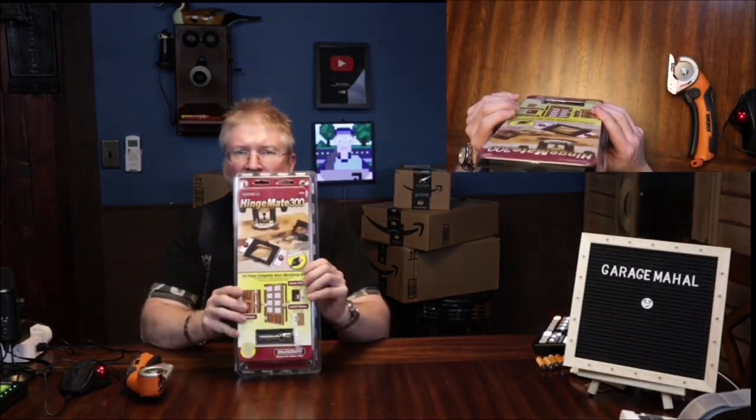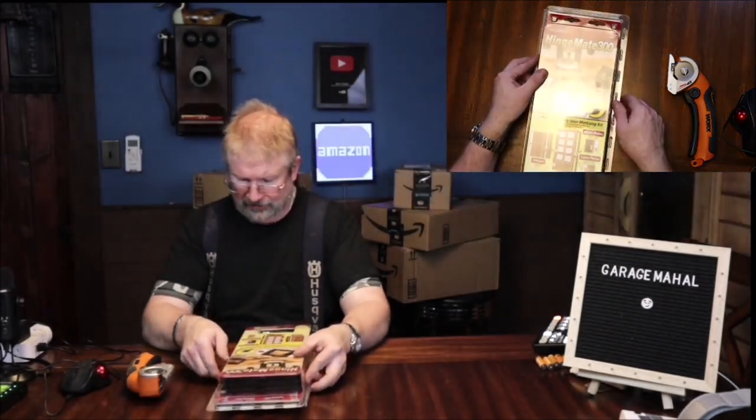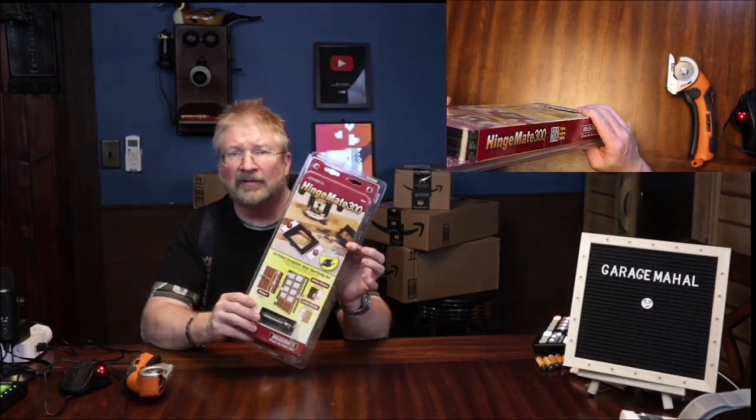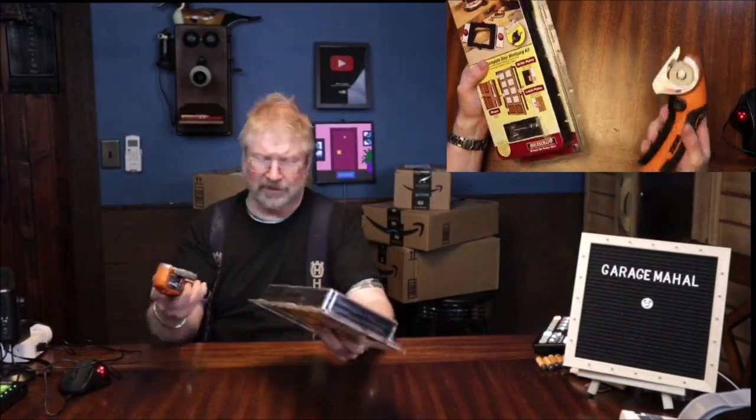Hey, Brian from GarageMall. Today I have the HingeMate 300 and we're gonna be opening up and testing it. So if you're used to me in my regular Garage Mahal shirt, I'm working on the wood side, the mechanical side of the studio today. So we're gonna unbox this and then I'll bring you over there and show you how this works, and let's open up and see everything we get inside.